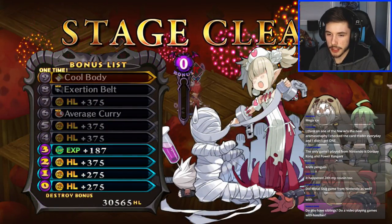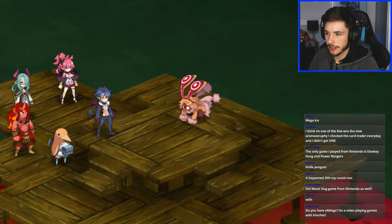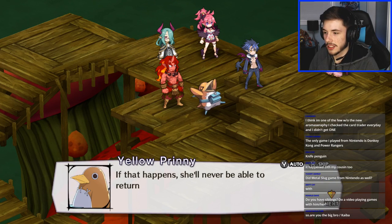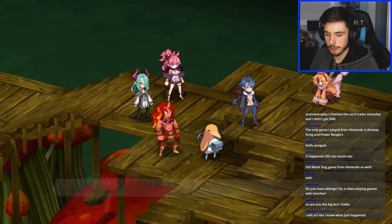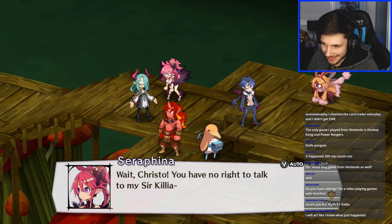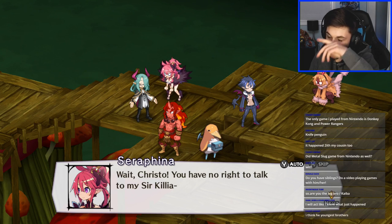Three characters have surrendered — knife penguin. Cutscene: hopefully she can get some curry at this rate — without curry she'll fully transform and never return to her normal self. If we don't have any curry then we can't save her. 'Your actions were pointless.' Wait — Christo, you have no right to talk to Sir Killia. Shout out to Seraphina — I keep forgetting how to pronounce her name, but shout out to the waifu of this game.